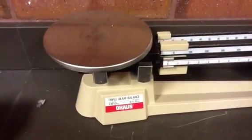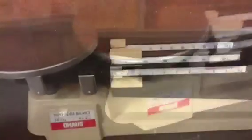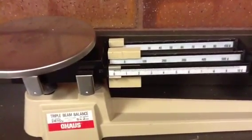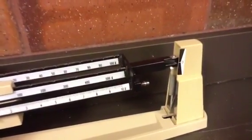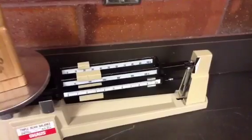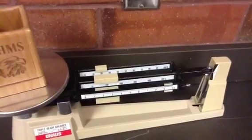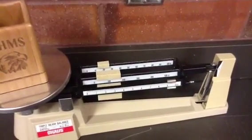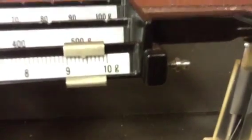Let's review. There are three parts to the triple beam that you need to know: the pan, the riders, and the zeroing knob. Before you begin measuring, make sure all three riders are all the way to the left next to the pan, and that it's balancing at zero with nothing on it. Use the riders to get the triple beam to balance at zero. Once it's balanced, add all three numbers together if you used all three riders — though sometimes you won't need all three. Always start with the largest rider and work your way down. Don't forget, we're using the metric system measuring mass, so we use the term grams, or G.